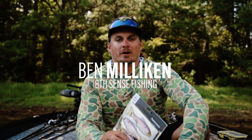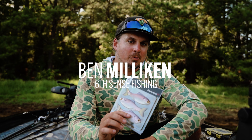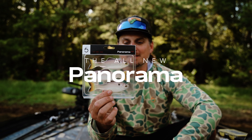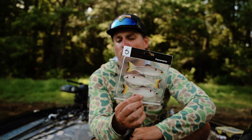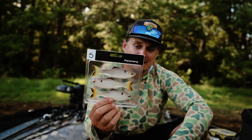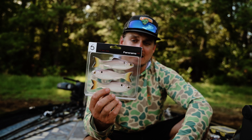I got some great news for you. I know so many of you went out and purchased the Panorama bait — it's a very unique soft plastic bait and it's been catching fish for people around the country. We initially launched it in the five inch version, the six and a half, and the nine inch version.